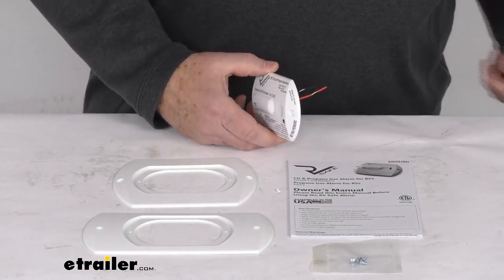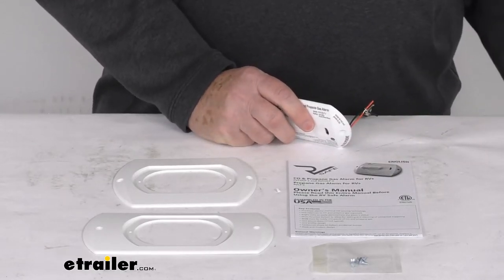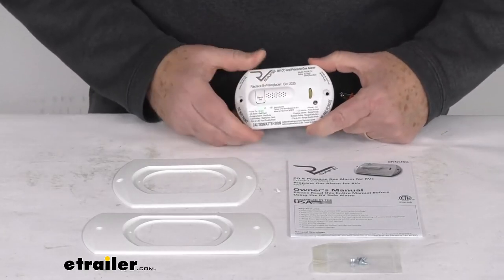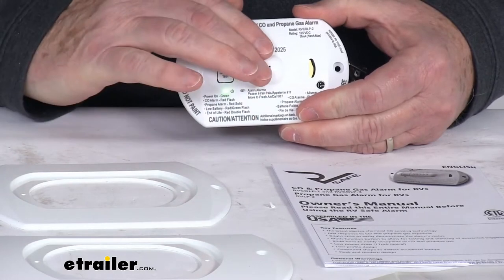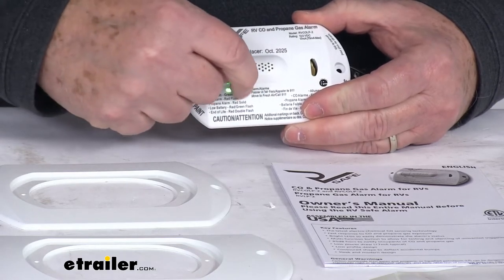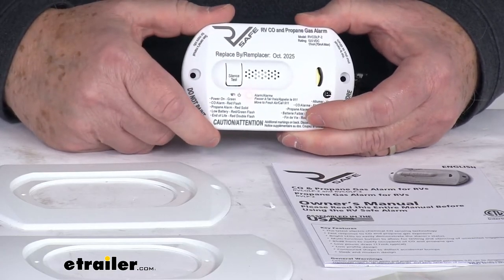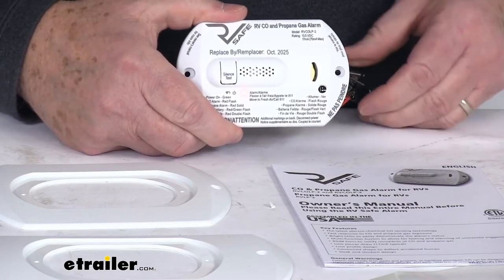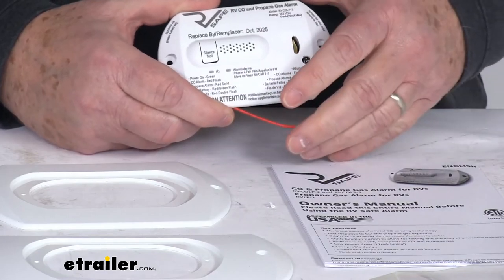Now we'll go ahead and hook it up. It's a two-wire connection — the black wire is your ground and the red wire is your power. With them connected, you can see the green light indicating it's getting power. Right next to it is where the red light would be, and you can see the red light flashing, showing the different alarm indicators in action.